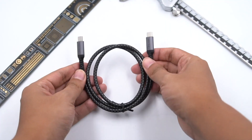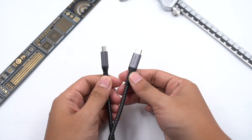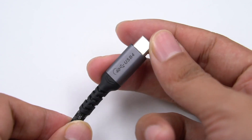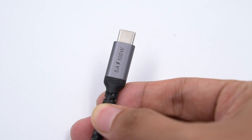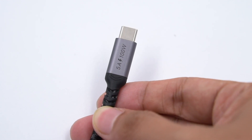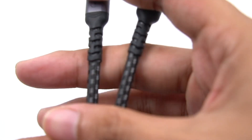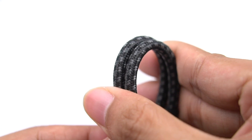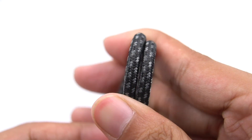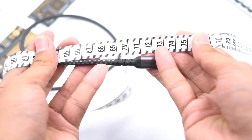Firstly, this is a woven cable, which has a longer service life. Both sides are marked with something. This side is printed with USB 4 logo and 40GB per second. The other side shows 5A and 100W. The USB-C port adopts a full-pin design. The end has been protected to improve its durability. The outer woven is black and white cross-fiber, feels very soft and good. The length of the cable is about 74cm.